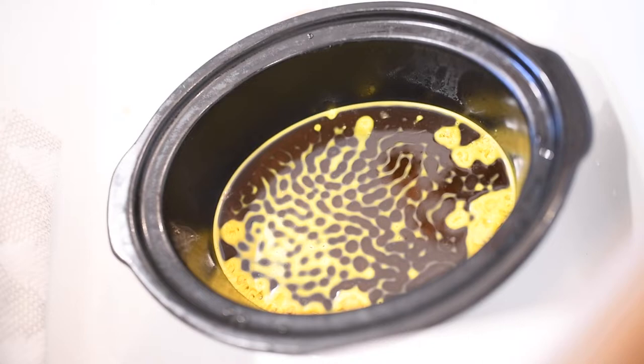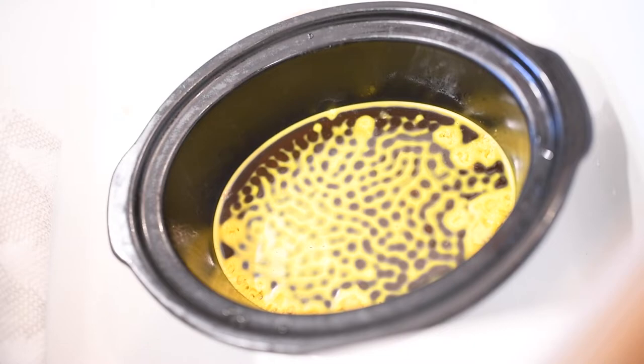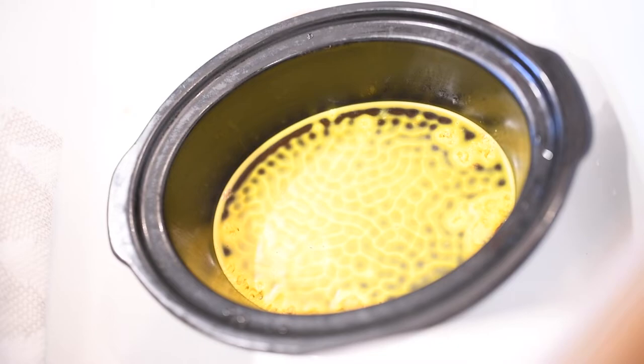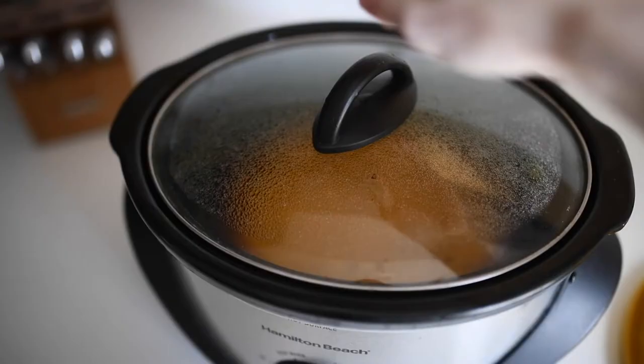Now what you should have left is a crock pot of water and clean rendered wax. You may see a few floaties that the cheesecloth didn't catch, but keep in mind you can always take the new block you're going to get after this process and re-render it in the crock pot again. What's happening now is the wax is just floating up to the top of the crock pot and hardening. I usually take the pot out of the actual crock pot, stick it in my sink, and leave this process to happen overnight — though it typically only takes a few hours.